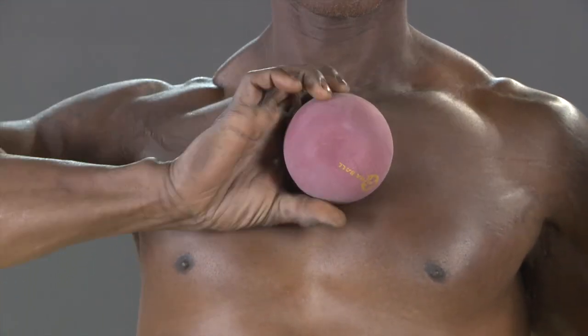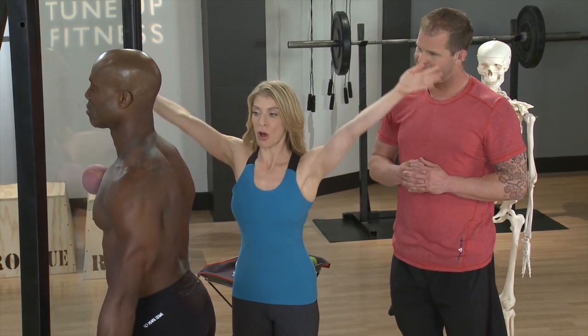Stop it there, then take both arms and raise them all the way up overhead, and then come back down — be like an eagle. Free it up.